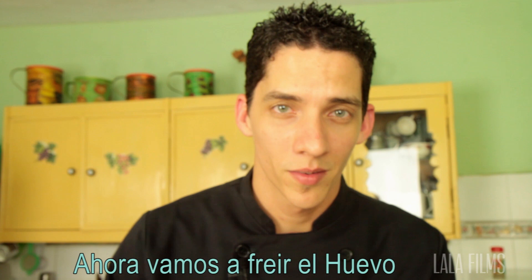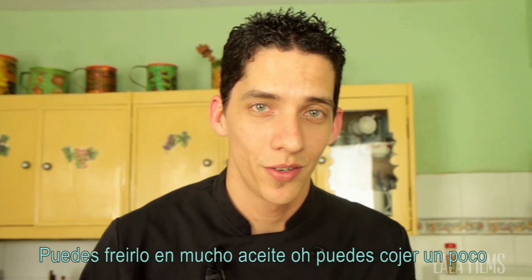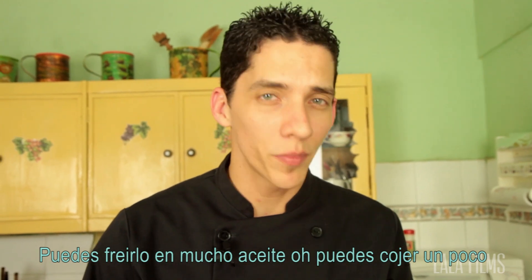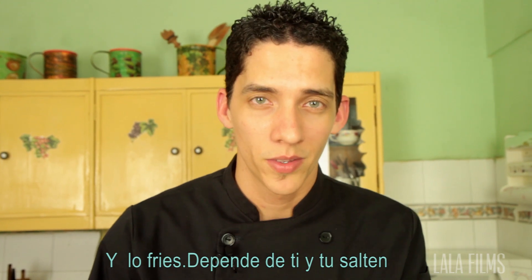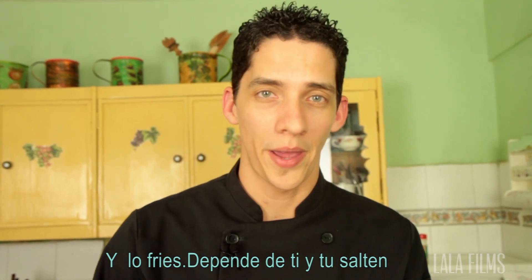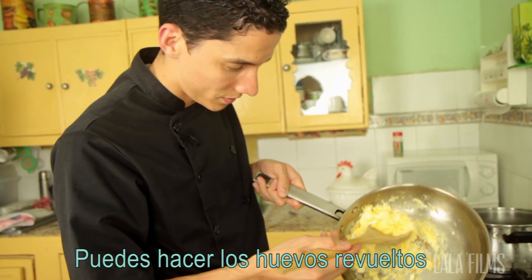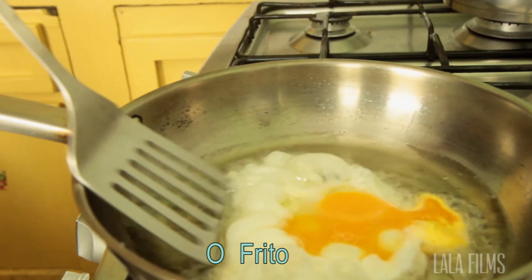Alright, now we're gonna fry the egg. You have two options: you either fry it in a lot of oil, or you put a bit of butter with a bit of olive oil and fry it that way. Depending on your pan — if you don't have a non-stick pan, you can either do scrambled eggs or try to do the sunny side up.